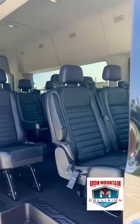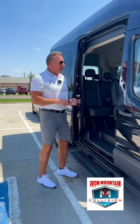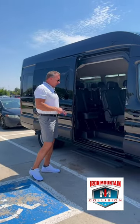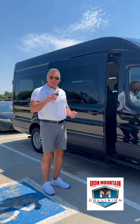We test drove it to make sure there's no squeaks or rattles, which everybody has a concern about — I get it. It doesn't. We take our QC around here very seriously. They did a fantastic job, so this thing will be ready to pick up. Another happy customer — there you go.